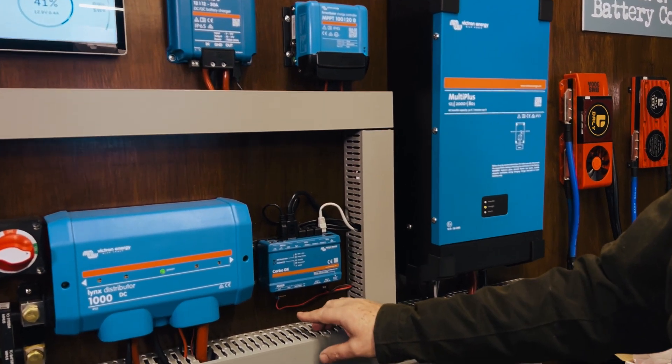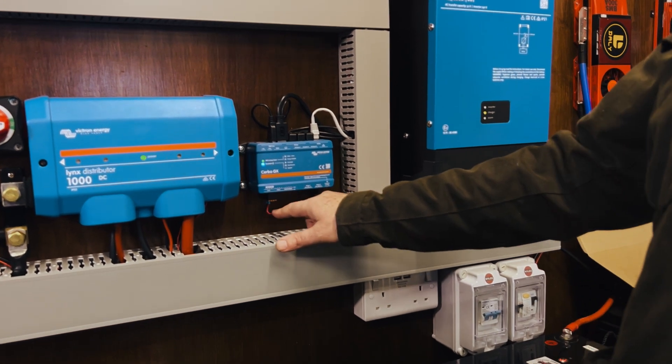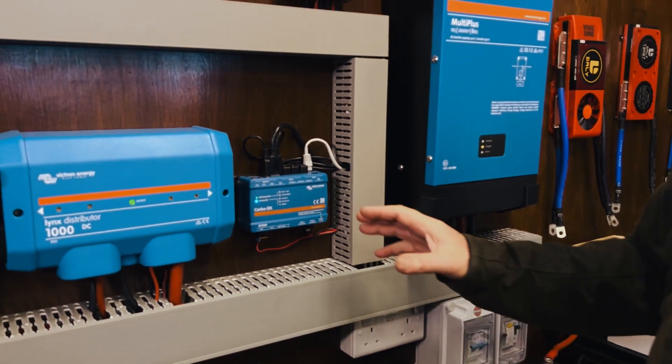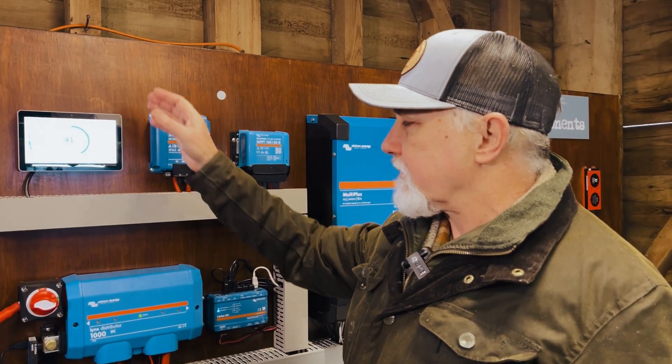We also have attached a temperature probe so we can see what the temperature is. That's all feeding into the Cerber, and here's the screen for the Cerber.